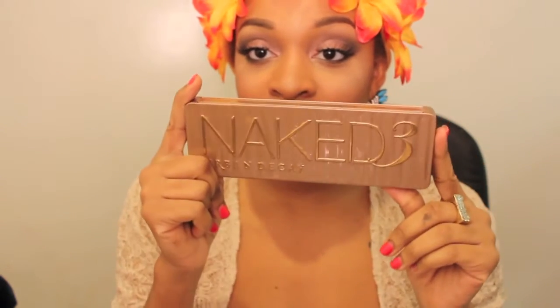Hey guys! I figured I'd start this little segment called 'Would You Recommend It' on my channel for the new year. I'm trying new things — and the product I'm going to be talking about is the Naked 3 Palette.